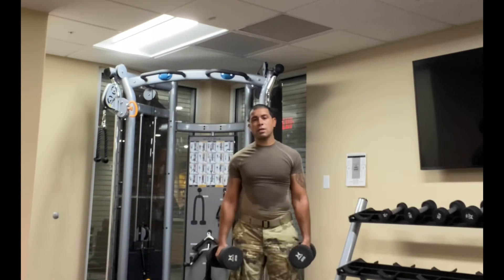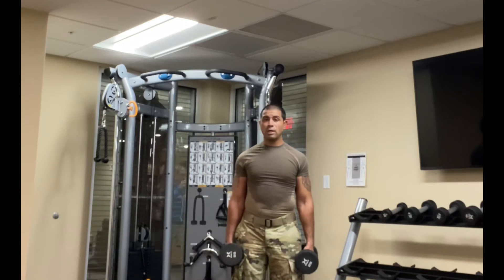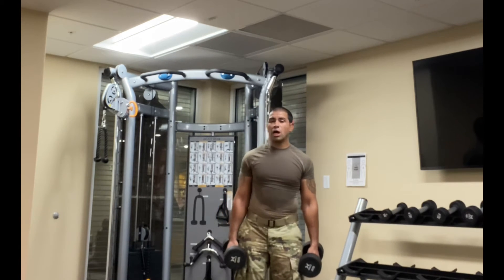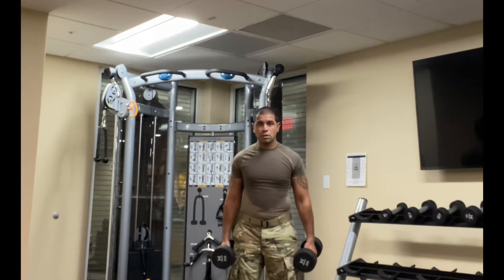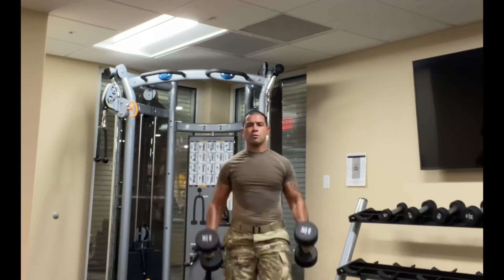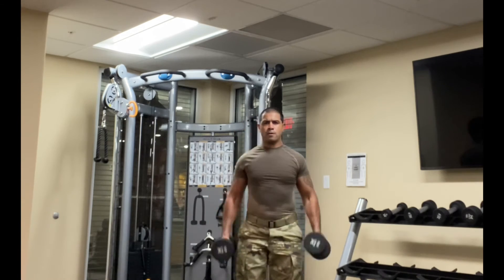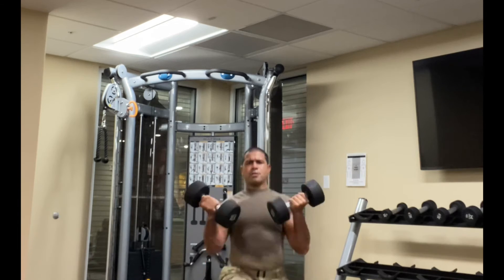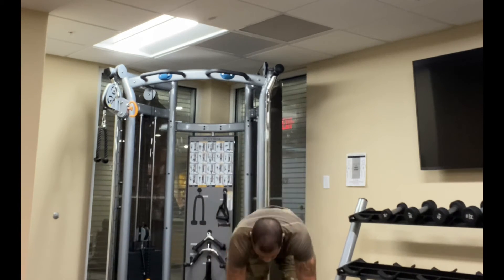This next one is a superset between a bicep curl and a forward lunge, as well as cable abs. We're going to alternate legs on the bicep curl forward lunge. Here we go. Straight to the cable abs.